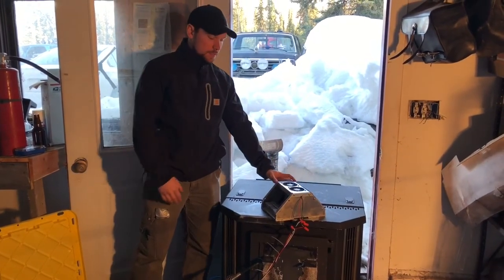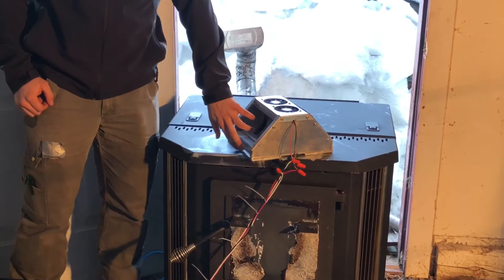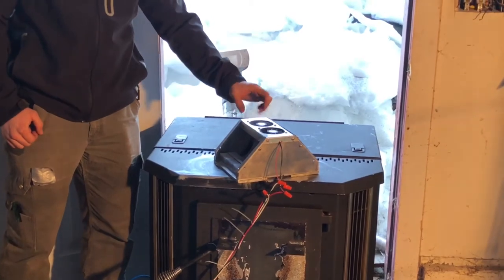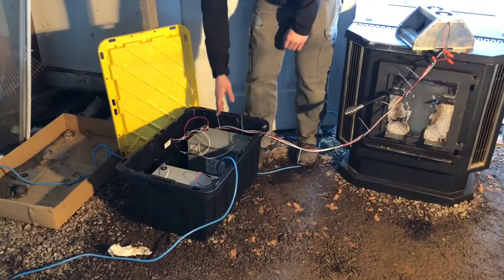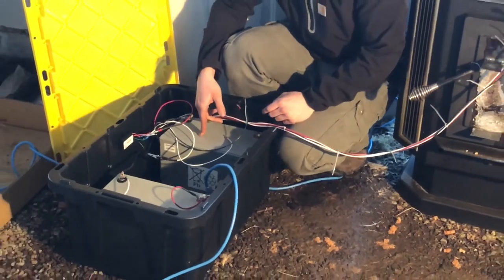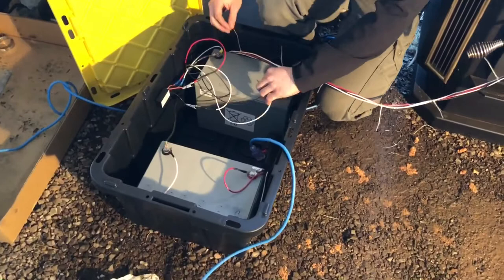So here we have our prototype. It sits on top of the stove — or in our case, in front of the stove. It has the TEGs which harvest power, using a hot side and cold side to produce electricity. We have fans on top designed to blow cold air over the system. As you can see, we have wires running for both systems down to our battery box, where we have two 80-amp batteries, designed for six hours of runtime for the stove. Currently it is actually powering the stove — no wall outlets.